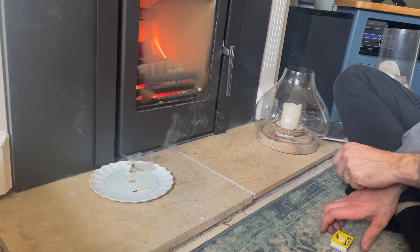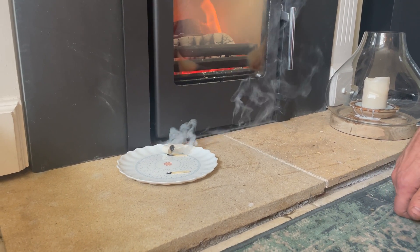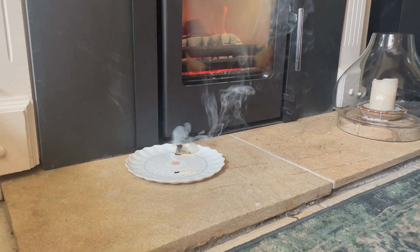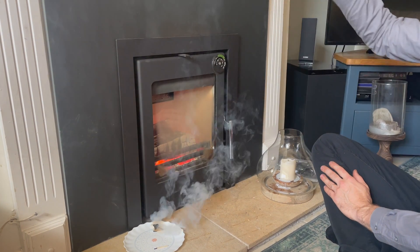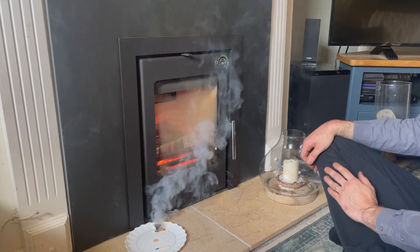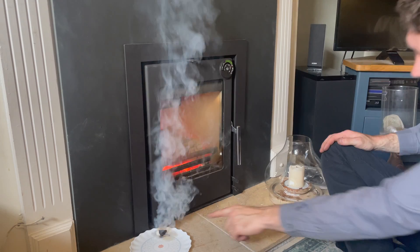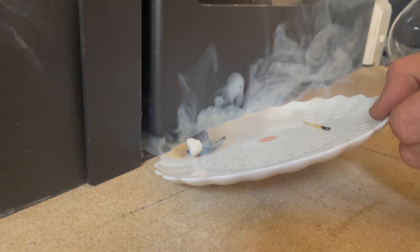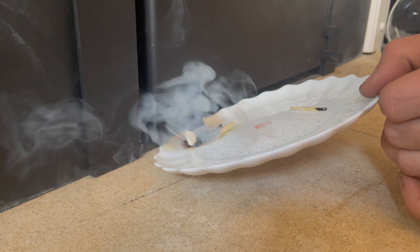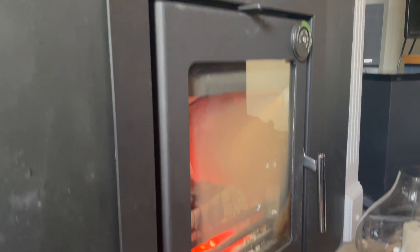Look at that — it's getting drawn in! It's all getting sucked in underneath and then it's feeding out the top. Cool air goes in at the bottom and then comes out the top. Look at the way it's being sucked in — and then it comes out the top all heated up.